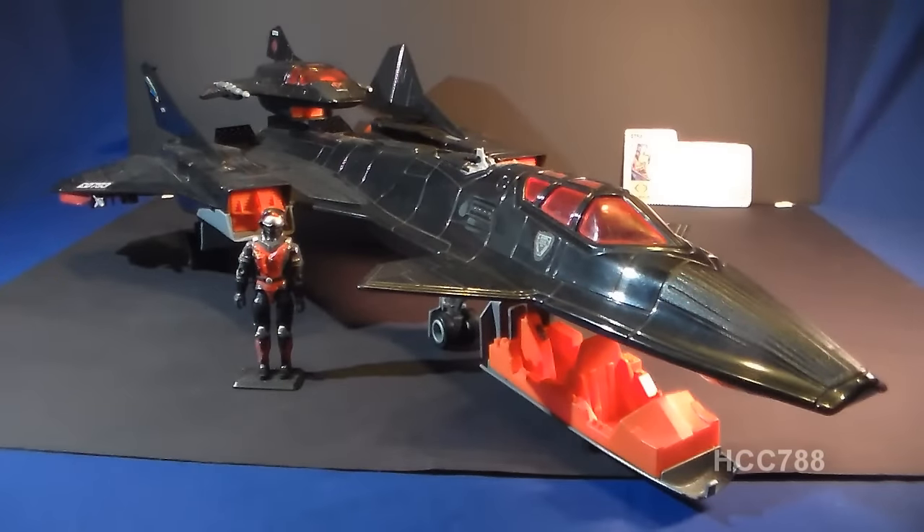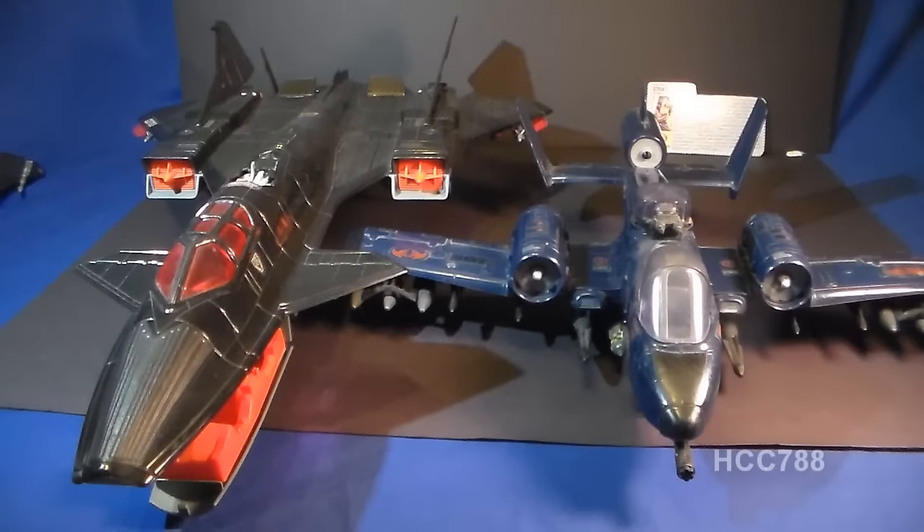This is the 1986 Cobra Night Raven S3P. It was first available in 1986 and also sold in 1987. It was discontinued for 1988, and in 1988, the closest vehicle that would have replaced this would probably have been the Cobra Stellar Stiletto. But the Cobra Stellar Stiletto was more of a space rocket ship than a jet, so I would not call that a direct replacement. The Night Raven was itself a replacement for the 1984 Cobra Rattler, Cobra's first real fighter jet.